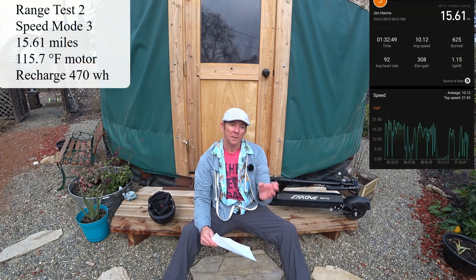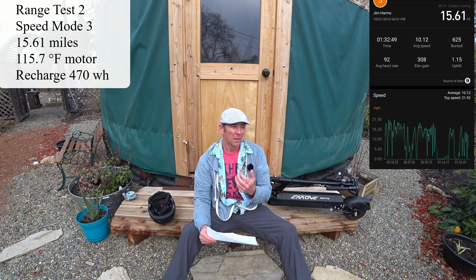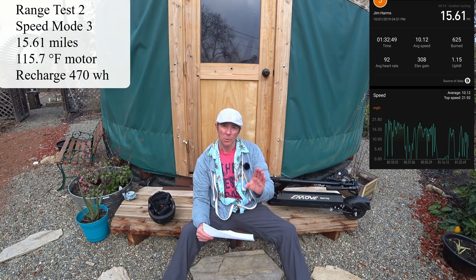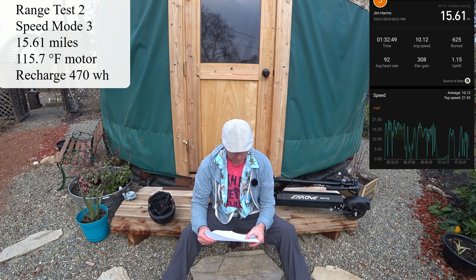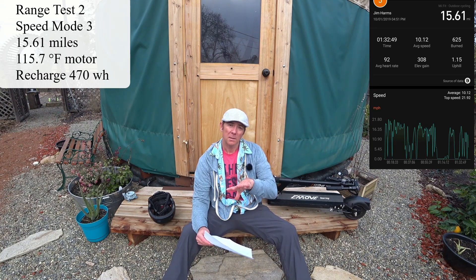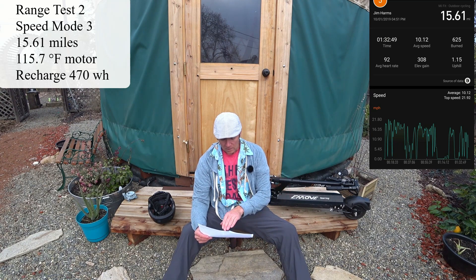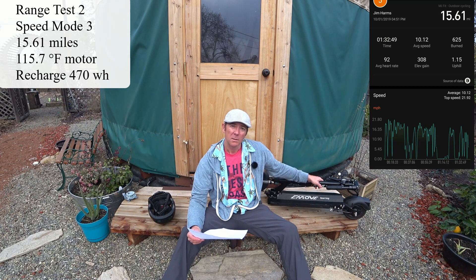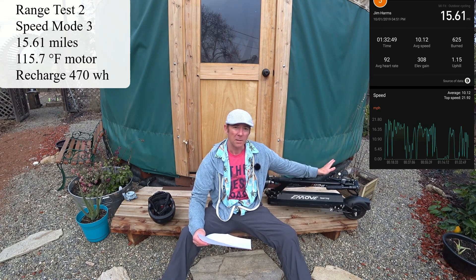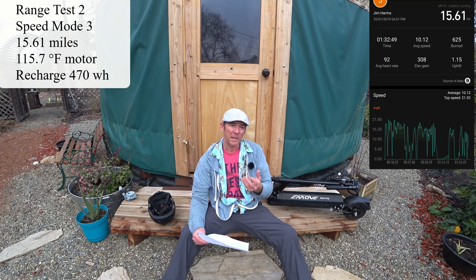Moving on to test number two, I did this one all in mode three, so basically riding at close to the maximum speed of 22 to 24 miles per hour depending on charge level. I got 15.61 miles — these are GPS distances. The odometer registered 19.1 miles, so there's some optimism in the display for speed and distance. Just be aware of that if you're trying to check speed and distance — you probably want to use something besides the display.